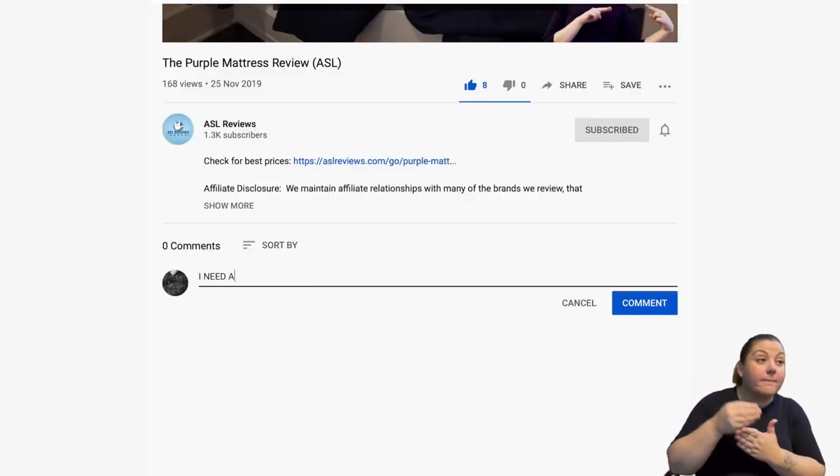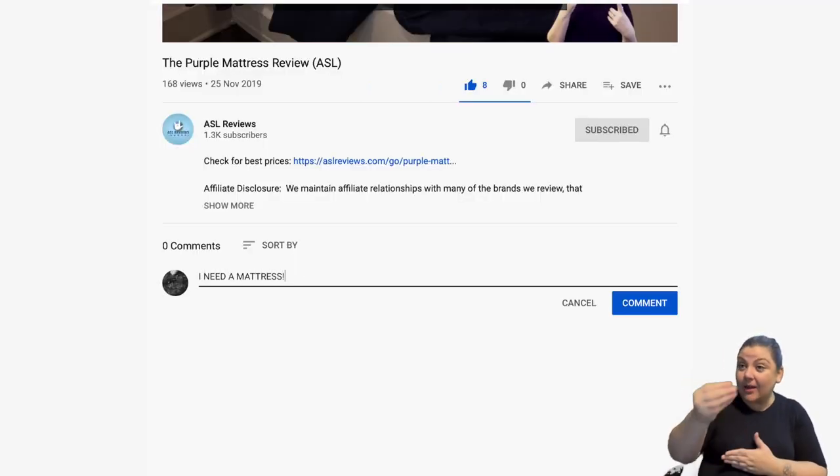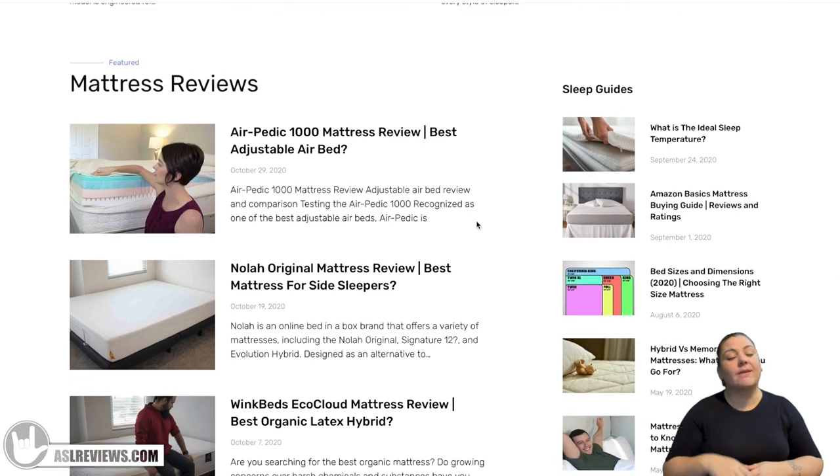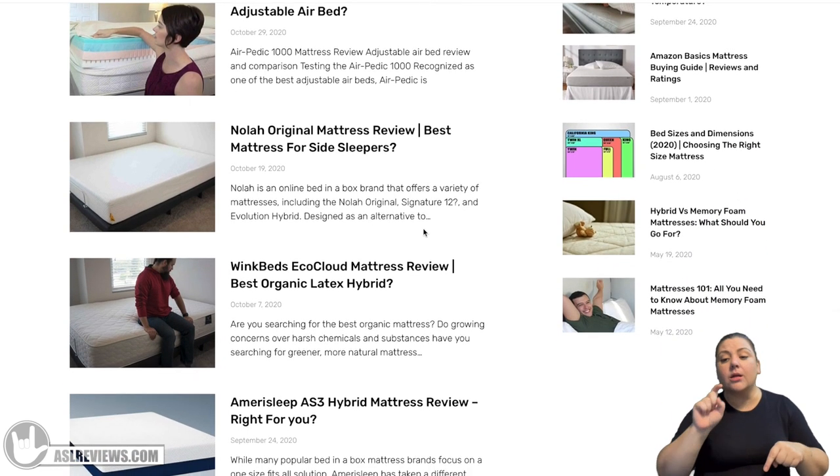We've come to the end of our review. If you haven't already, please hit a thumbs up — it really helps us. Subscribe to our newsletter for great coupons and sales if you're in the market for a mattress. We love giving personal recommendations, so comment on our social media pages or on the video itself. We also have links below to the mattress and to our website with the blog. Until next time, I'm Jen from ASL Reviews.